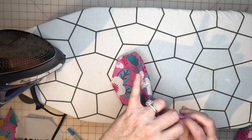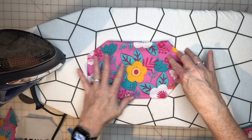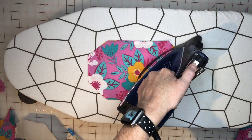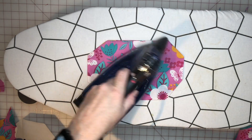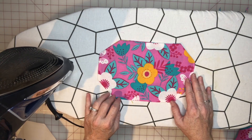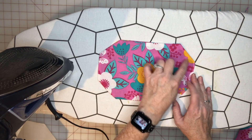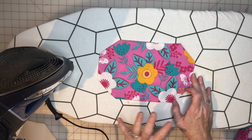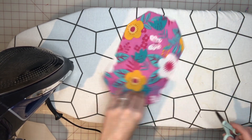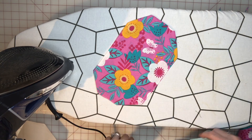Now you have this hexagon shape and we're going to iron it down so everything looks nice and crisp. Right here, just be sure to fold that opening in. You'll see that I stitched right here — another place I want to top stitch is along the top and the bottom. I'm going to take it to the sewing machine. I'm not going to go all the way around — you can if you want, but I find this is plenty. I stitched that down and we're going to cut the threads. Believe it or not, we're almost done.